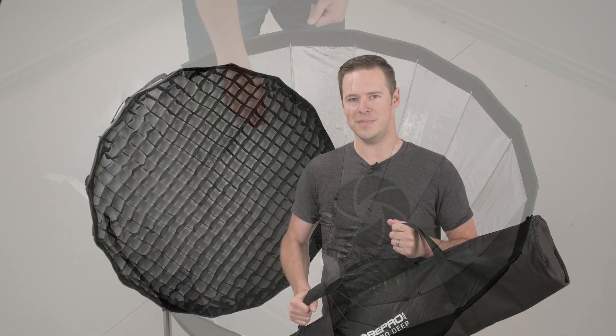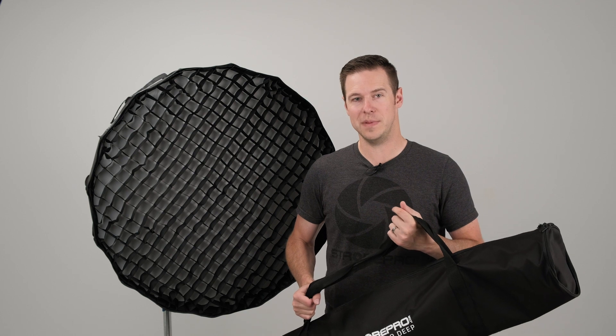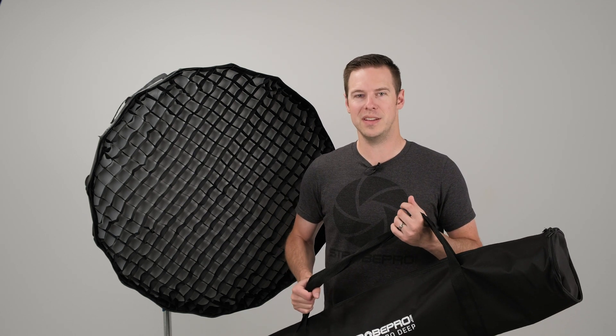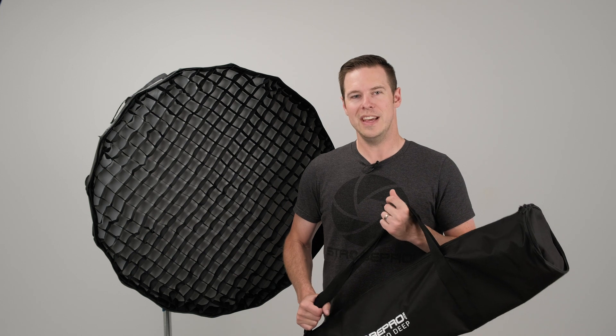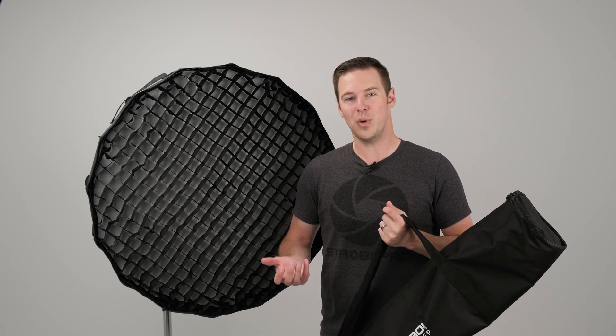We've shown you how to set up the Rapid Pro 36-inch deep, and the 47-inch works exactly the same way. You've got everything included for ultimate control: reflector plate, inner diffuser with that extra stop for eliminating hotspots, outer diffuser, and the grid. If you want to take your photography to the next level and experiment with more advanced lighting techniques that you just can't get with a regular softbox, the parabolic is really what you want to try. It's affordable and an all-around great softbox — check it out at strobepro.com. Until next time, I'm Jesse.